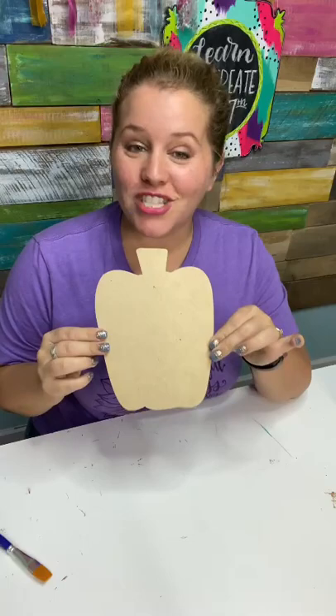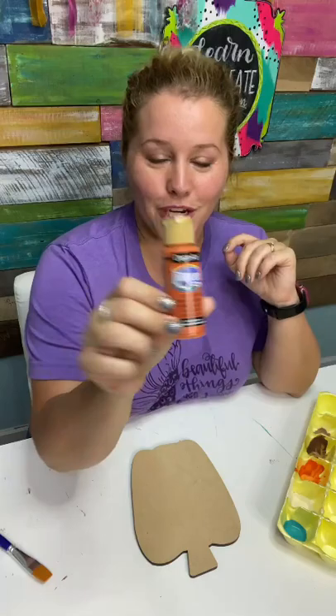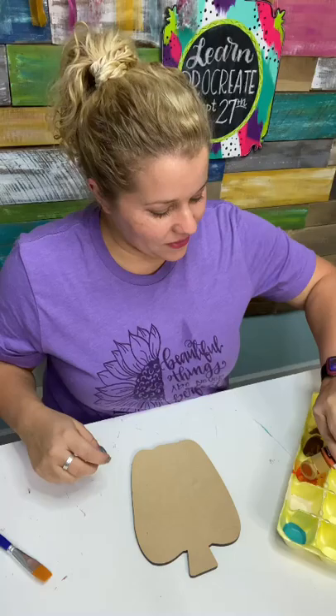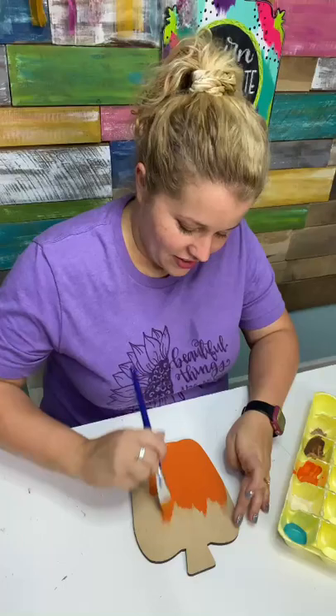Hey guys, it's Tamara Bennett from Southern Adornments Decor, and today we're going to be painting this fun little skinny pumpkin. It's a different pumpkin shape than what you normally see me paint on here, but I thought it was fun because it's kind of tall and awkward looking and I thought it would make a really fun shape. What do you guys think? Think that would be a good idea?